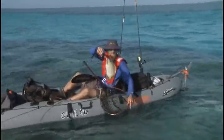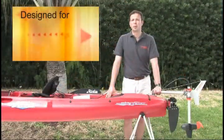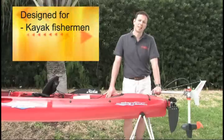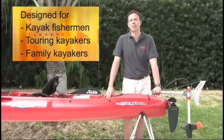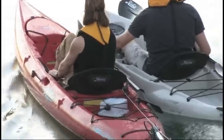Every kayaker I've met who has tried the Ultralight has enjoyed kayaking even more. We have designed the motor for kayak fishermen to take them to their fishing spot and for hands-free trolling. We have designed it for touring kayakers to dash through a local current and to continue paddling afterwards. And we have designed it for family kayakers to increase their range, to enjoy paddling longer, and to make it easier to take their family kayaking.